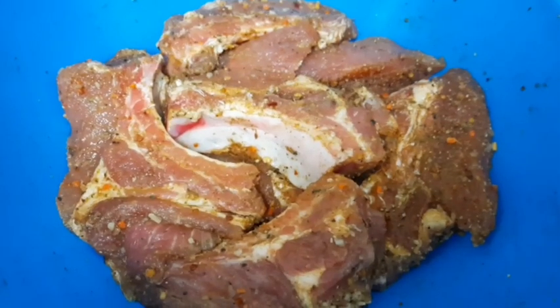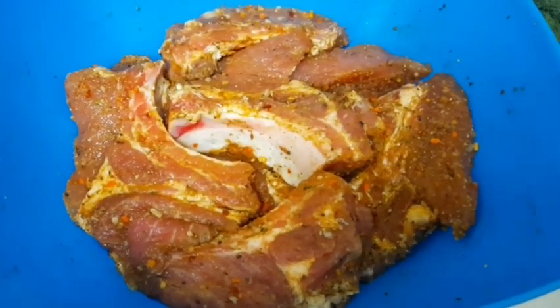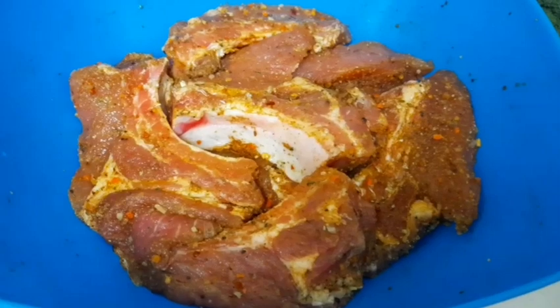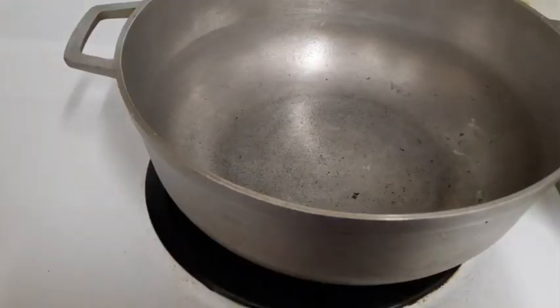What's up everyone, it's your girl Kissy again and today I'm in the kitchen. I'm going to show you how I prepare my barbecue pork ribs, so stay tuned. I have my ribs in the pan already seasoned, so I'm going to go through the process and show you guys how I prepare my barbecue pork ribs.